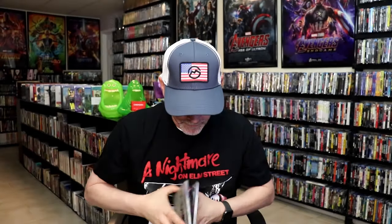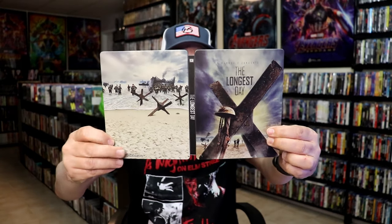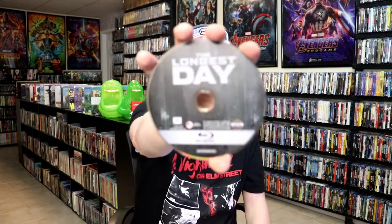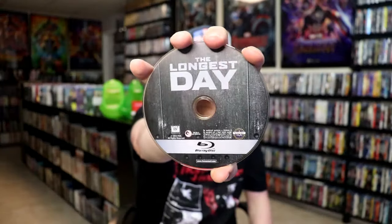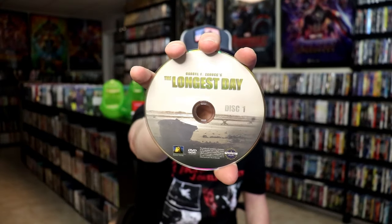We open it up and we have our front and back together — very nice looking artwork. On the inside it does come with a digital code, and we have our two discs. We have our Blu-ray disc here with this disc art, and we have a DVD with this disc art. And we do have some inside artwork as well.